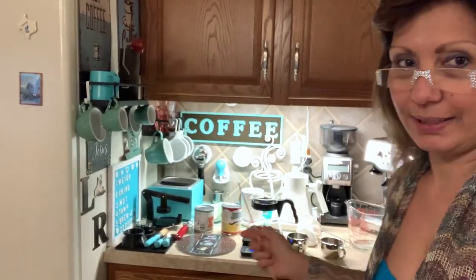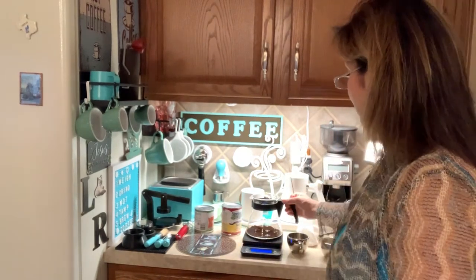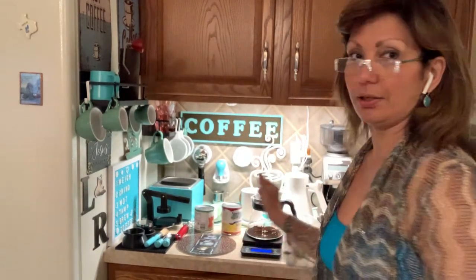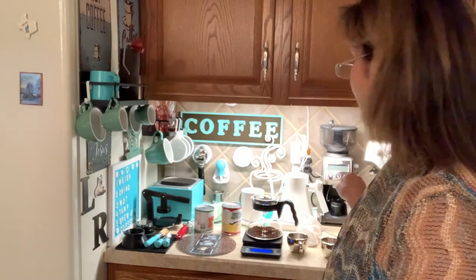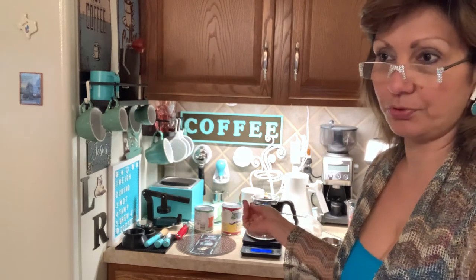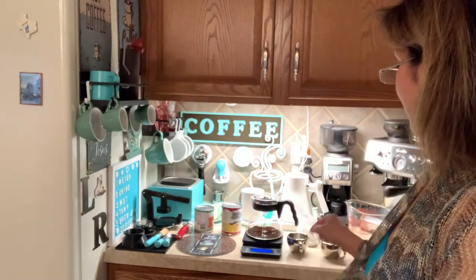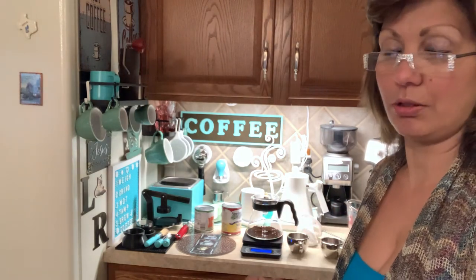I'm back again. We are on the next step where I'm putting the Starbucks one first into the Carafe. It's 20 grams on a scale and we're going to add a hundred milliliters of water. I'm going to use the hot water. It says you can use regular temperature water but I'm gonna do it the hot way. And we're going to stir it for 15 seconds and then wait three minutes.